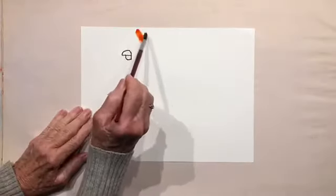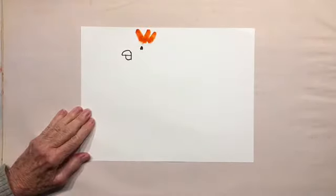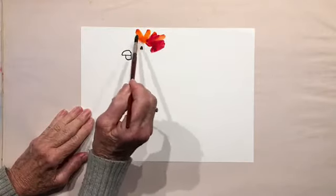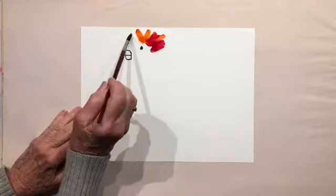Now take your paintbrush and you're going to make a fancy hairdo for this guy — a cockatoo hairdo. Mix your colors. I'm going around his eye, notice that? Let's put a little yellow up here.